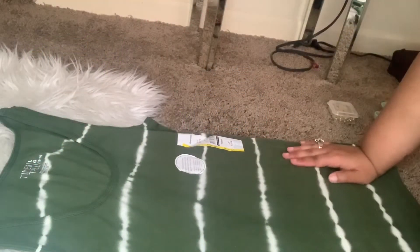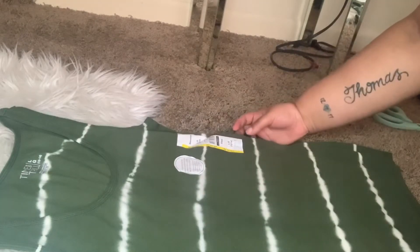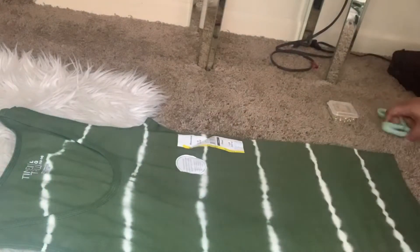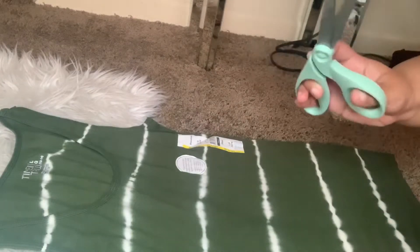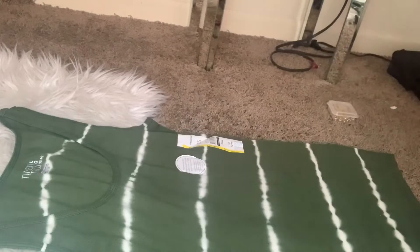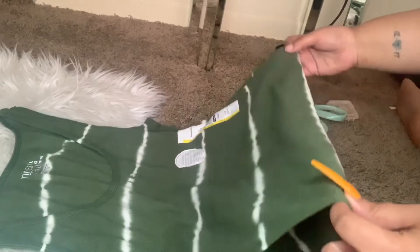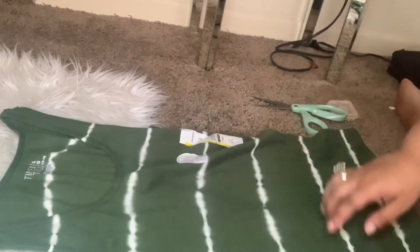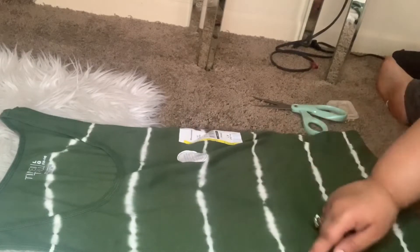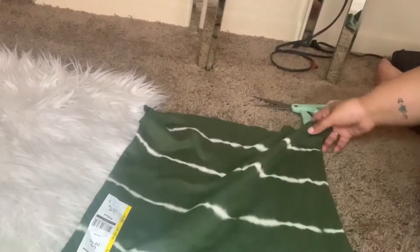I'm taking a regular t-shirt from Walmart — this shirt was maybe three dollars. I like how it has the white right here, and I'm using my Westcott fabric scissors. Since it's fitted, I'm going to cut underneath this white line. I'm going to turn it toward me and cut it.